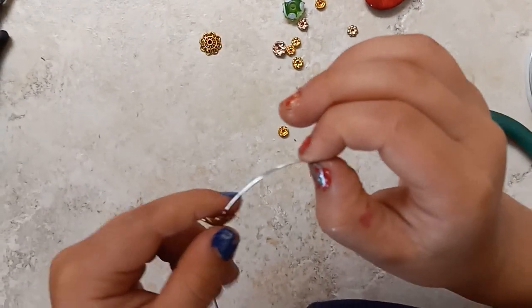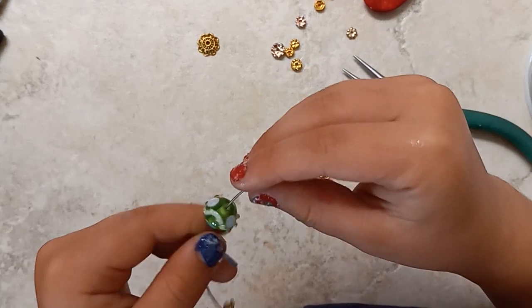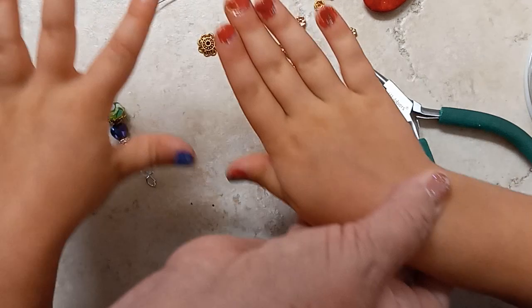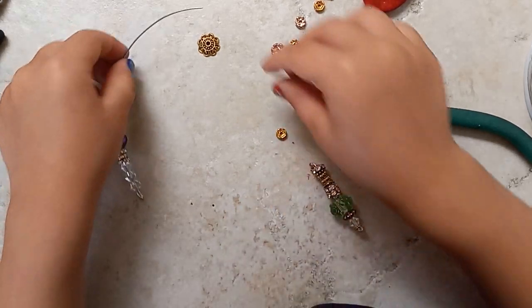She knows how to paint her nails by herself. She gave herself a little manicure just before we started rolling the film. Do you want to show them your beautiful fingernails, Charlotte? Look at that — it's two different colors. Those are your favorite colors, right? You did such a wonderful job.